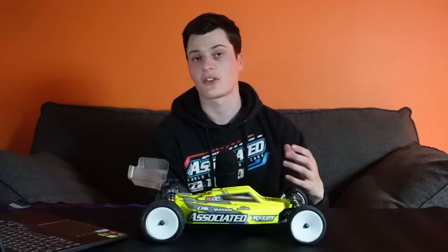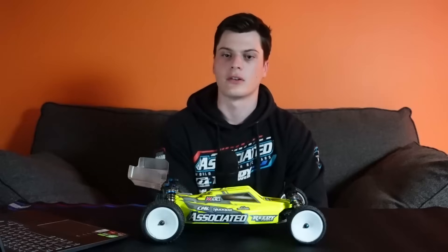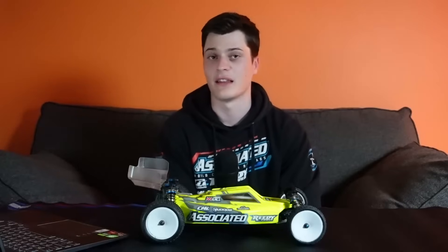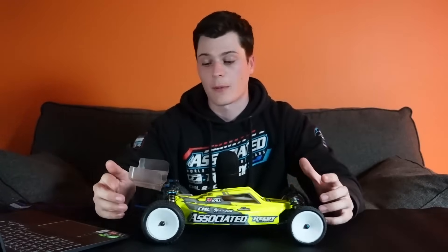A good way to fix the front end collapsing is actually to raise the hub height. If you're trying to carry speed and it feels like the car is getting over the front too much, raising the front hub height is a good way to combat that - it keeps the front end a little bit more in the air with a little bit less grab in the middle of the corner. Really the main thing you can tune with the front hub height is how much grab the front of the car has in the middle of a corner. The initial steering is a slight difference, but it's really about how much your car dives and grabs in the mid-corner.